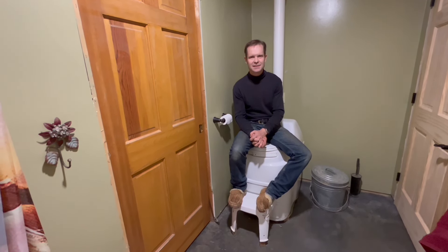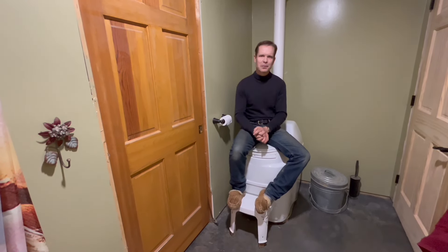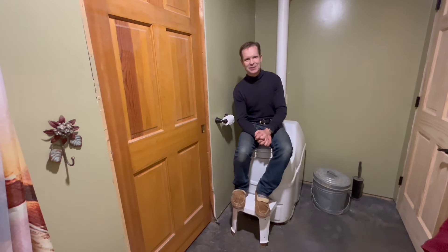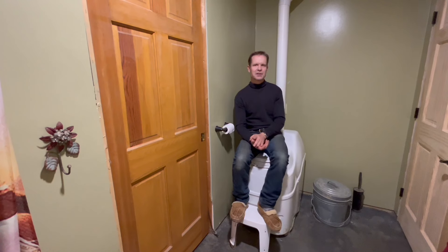My daughter's friends would actually go upstairs to go to the bathroom because they were a little frightened of this contraption, so for guests the Centrex 3000 seems to be a little bit more normal for them, and I like that.